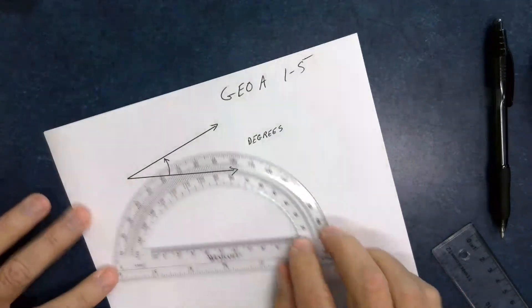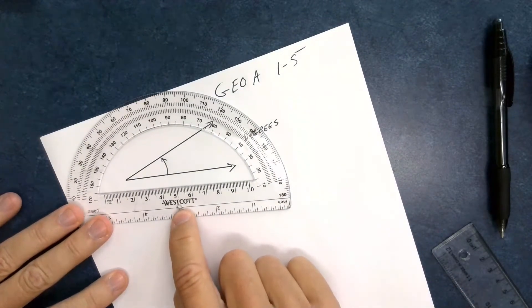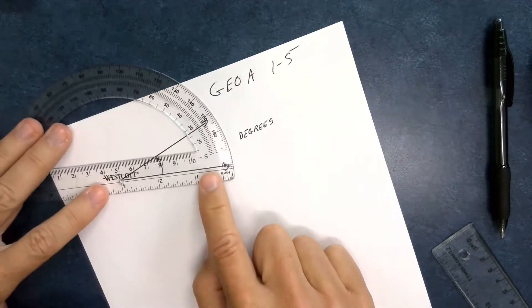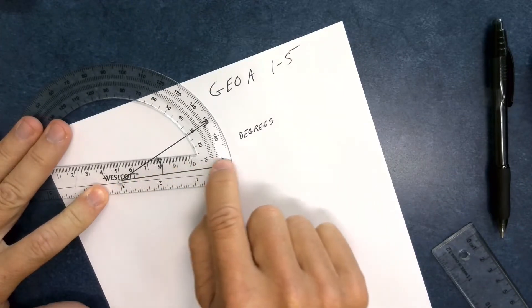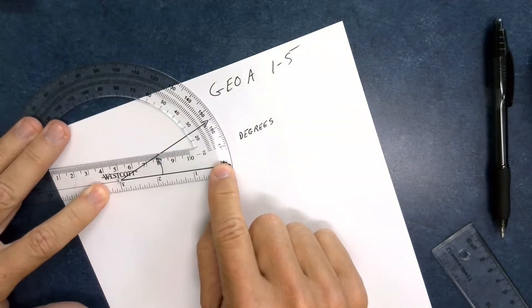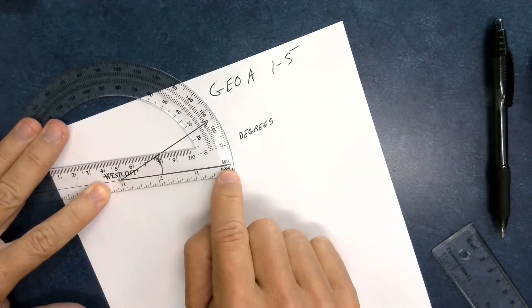When I put the protractor on here, there's a little hole at the bottom that needs to go at the vertex of the angle — that point right there. Then this baseline, the straight edge at the bottom, needs to go straight along the bottom ray, so that it's lined up.